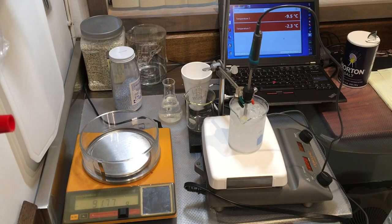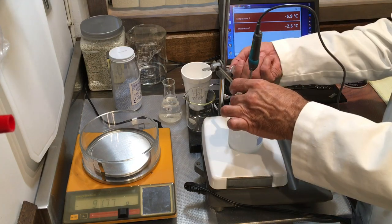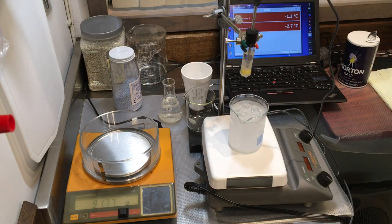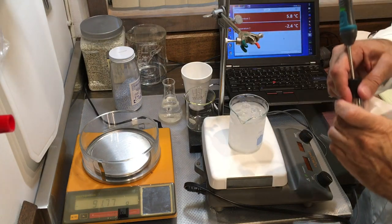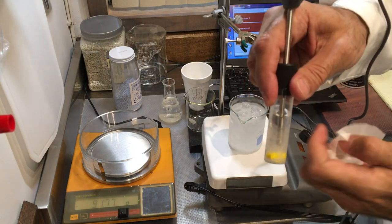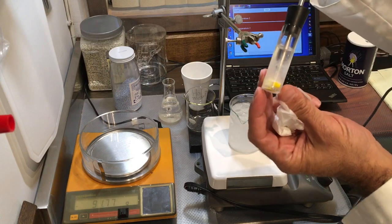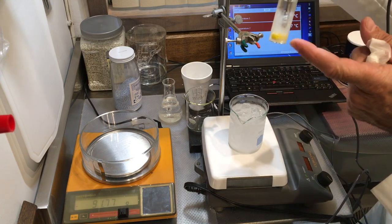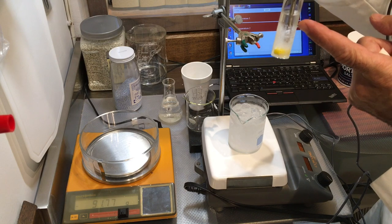I'm going to stop the experiment here — you've seen enough of the data. Let's turn off the stirrer. You can see this is the frozen piece. I'll start to warm it to remove it. This part is all frozen; there's a portion starting to melt from the top with the stuck stirrer at the bottom. The ice started forming from the bottom, stopped the stirrer, and then grew upward.